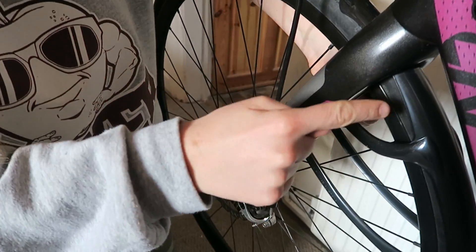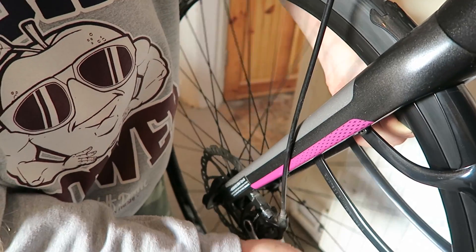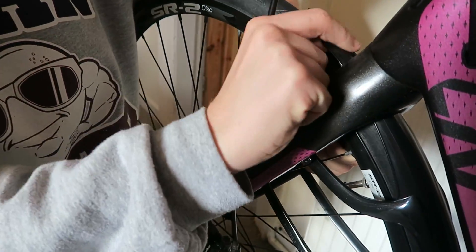I've just placed this in and I'm holding it where it would go, and it's rubbing. The front is rubbing a little bit.